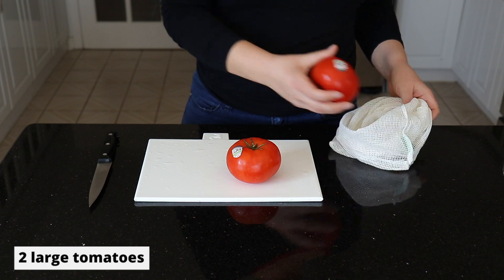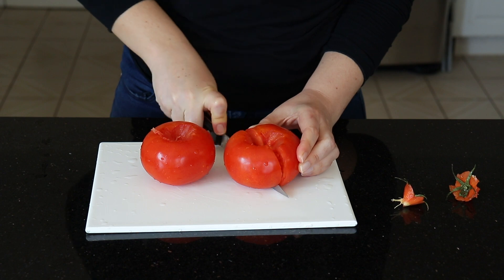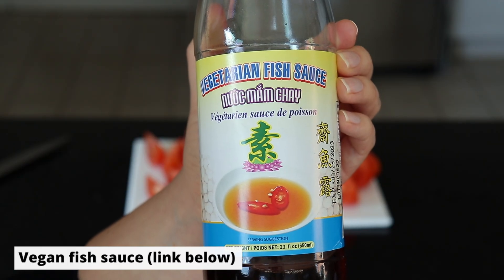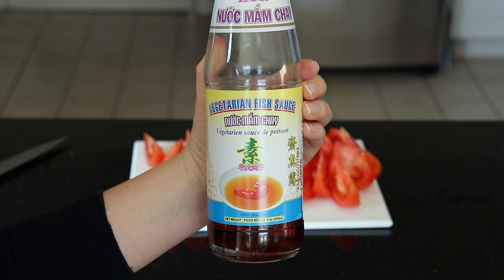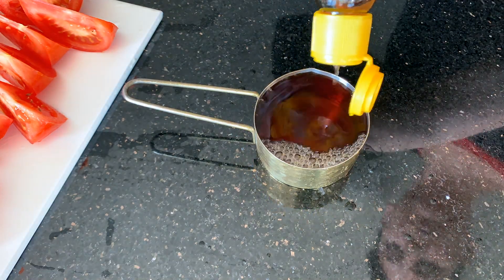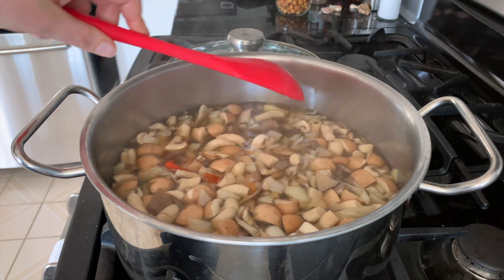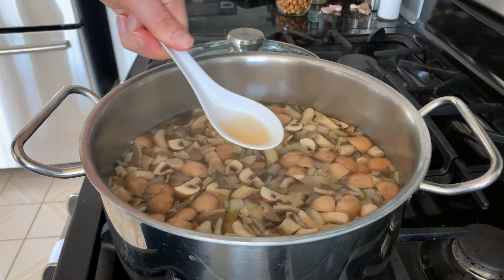Meanwhile we are going to prepare our tomatoes. I just have two large tomatoes here — I've quickly rinsed these and I'm going to remove the stem and slice them into wedges. We are also going to need about half a cup of vegan fish sauce. I will put a link below where you can find it on Amazon. We're going to add that to our soup, give it a stir and a quick taste. You could add more fish sauce if it's not salty enough, or a little bit of sugar if you think it needs a bit of sweetness.